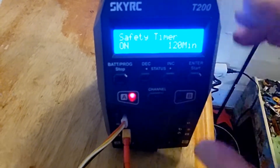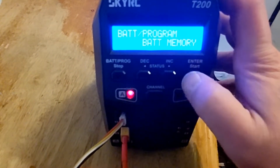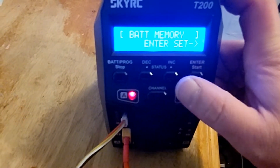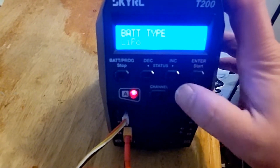Back to battery memory — you can go in here and set your memories. Let's try to set one: enter battery type, LiPo, enter.